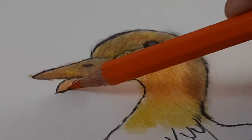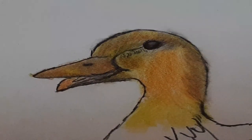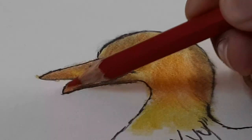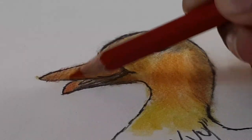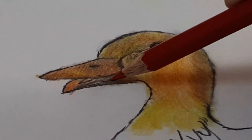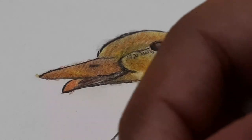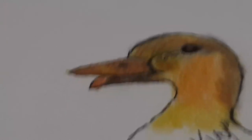Fill with orange, still here to here, then red color. The whole beak is red color. Then the beak is ready.